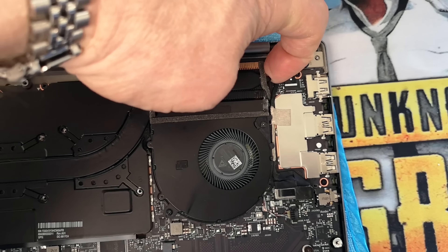Pretty much any laptop you can do this to. Most laptops, you just take off the bottom cover, you have a heat spreader there, you unscrew it, pop it off, repaste it. You're done — it really is that simple.